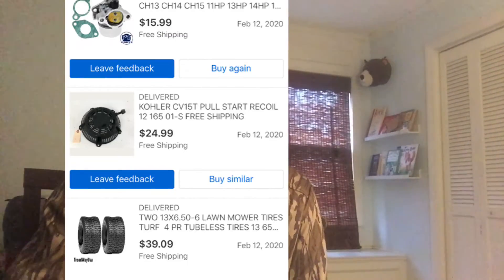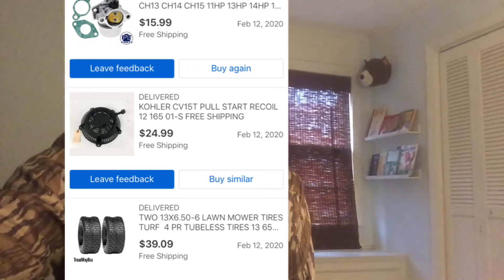If any of you have a used sulky you want to sell, write me a comment and maybe we can get in touch and I can purchase your sulky. I'm going to put a picture up of what everything costs and let y'all hear it run.